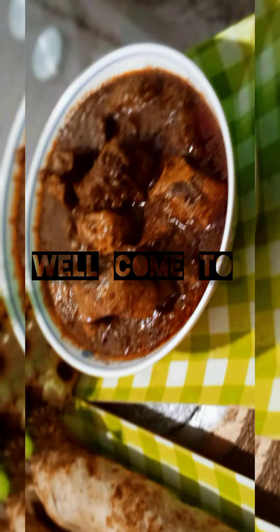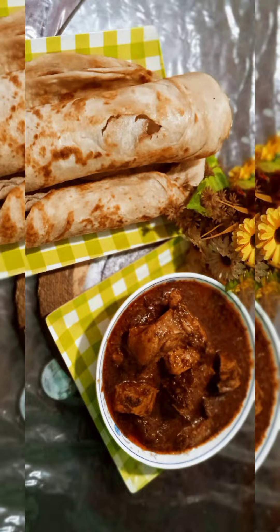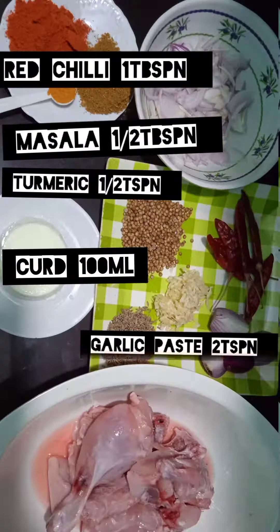Hi friends, welcome to my Nielsen's Kitchen. I am going to make a recipe for Hyderabad chicken curry, my style.